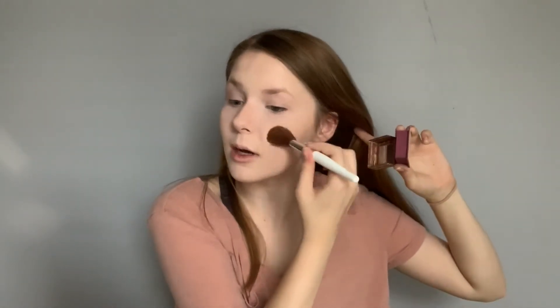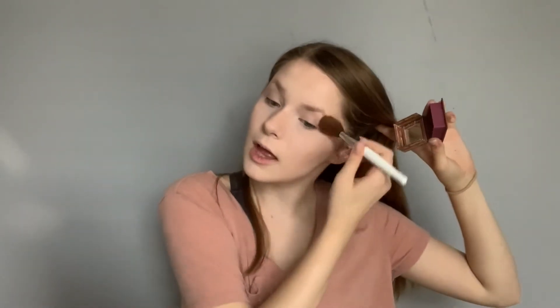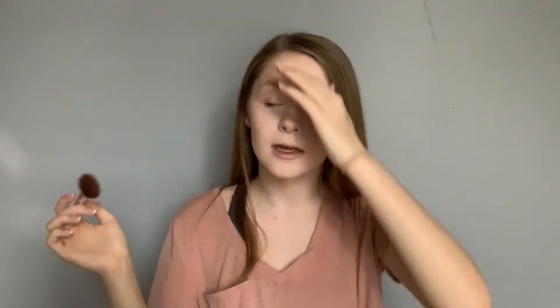Now that my face is set I take my Hoola by Benefit Bronzer with my bronzing brush and go into the cheekbones. I go a little bit higher so it kind of raises and lifts the cheekbones, into my temples, and do the same on the other side. Then I go into my forehead and do a little around the edges to give my face shape so it doesn't look flat.